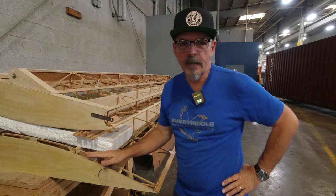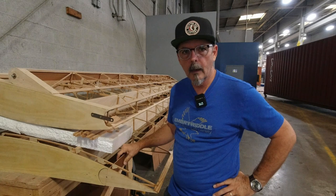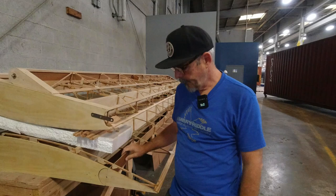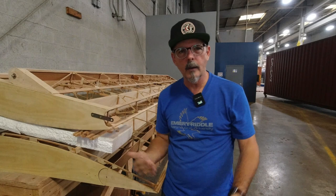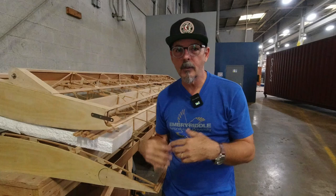Hey, welcome back to the channel. Today I'm continuing on with getting this aileron area settled in. I'll offer something here — when you do the first wing you have to look at the plans and study a bit. There's a danger when you get to the second one: because you know what to do, you don't have to think about it as much.